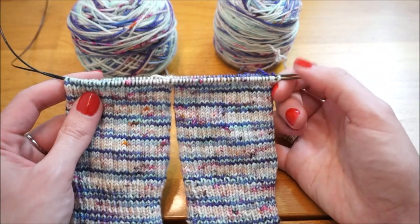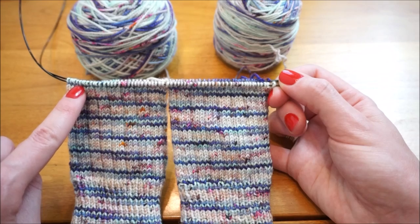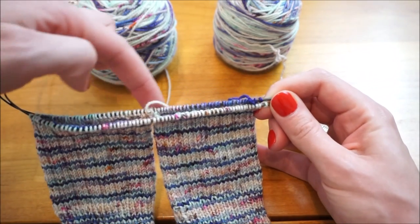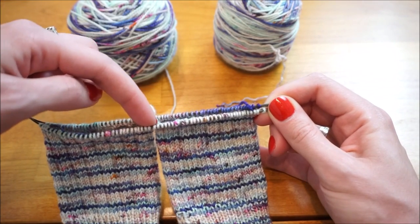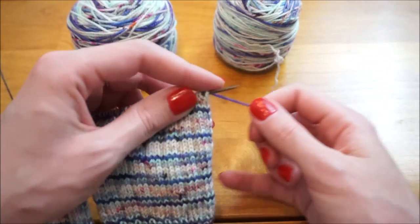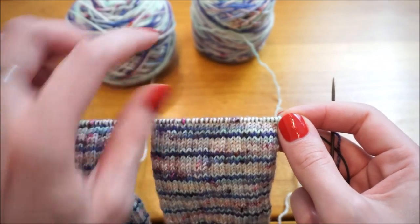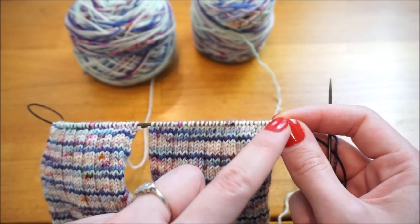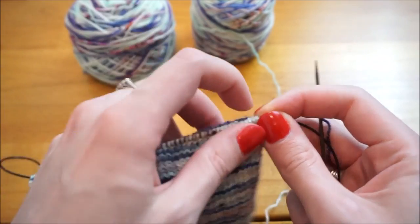To knit the heel flap, we're going to work across the front of these sides, then turn our work, and instead of going across the back stitches, we're going to go across the inside of the socks. The patterning alternates between two things: when we go across the front side, we alternate between slipping a stitch purlwise and knitting a stitch, and then we purl across the entire back.